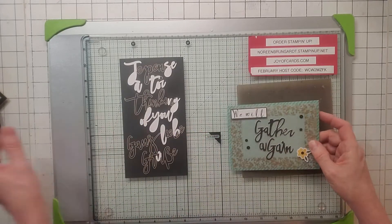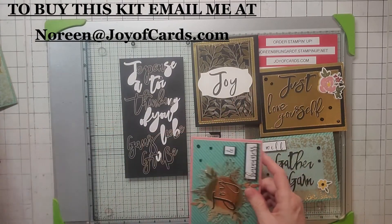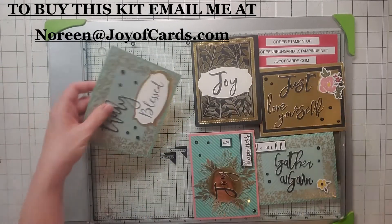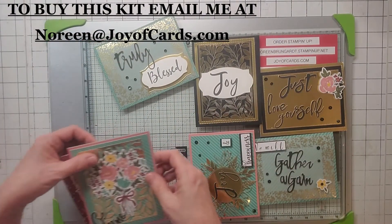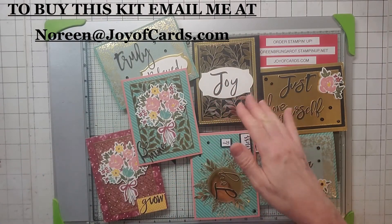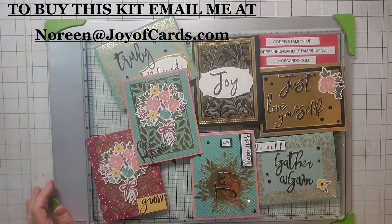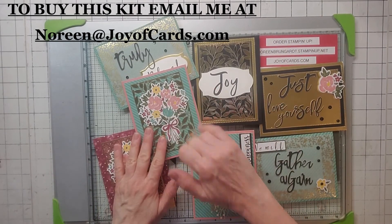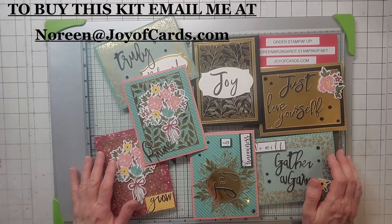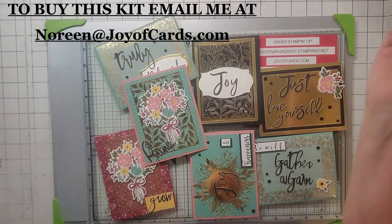I do sell my Paper Pumpkin kit with all the cards — you get all eight of my alternatives plus the three that they have you do, the stamp set, and whatever's left over. The only thing I don't give up is the stamping spot, because I love them too much. If you're interested, email me at noreen@joyofcards.com. That'll do it for my Paper Pumpkin alternatives. Thanks, bye!